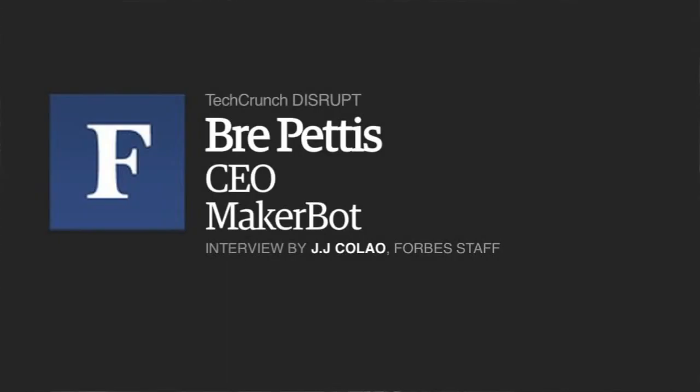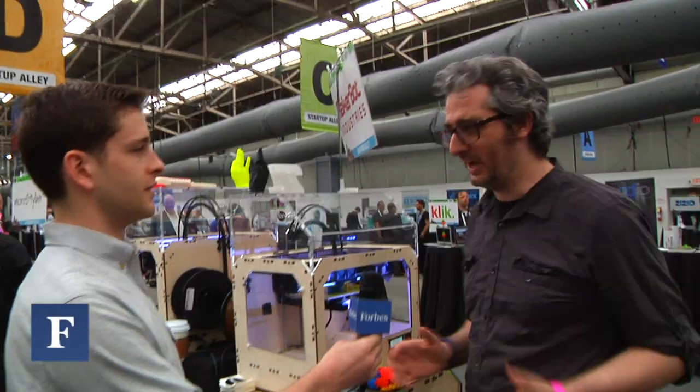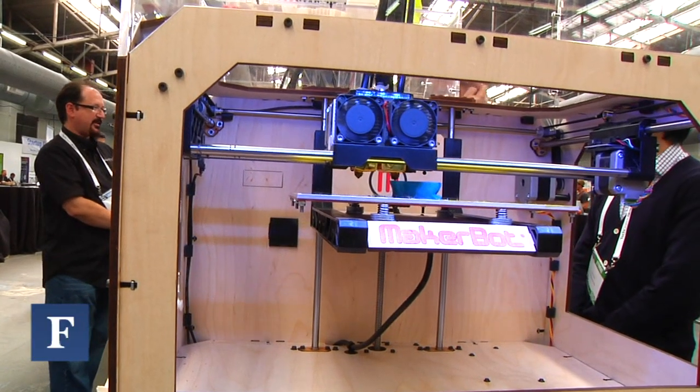I'm here with Bre Pettis, founder and CEO of MakerBot, and he's going to tell us a little bit about what he makes. So what we've got here is the MakerBot Replicator. This is a machine that you make things with. It comes in a box, you take it out, and you just start making stuff.